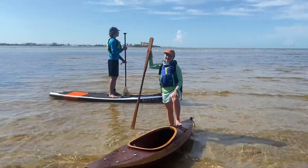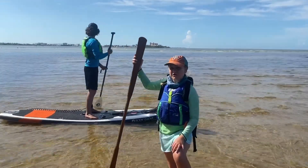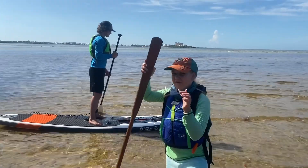Hi guys, welcome back to All Not Naya, and today we're going to go crabbing using some fish that we caught a few weeks ago. Make sure you go check out that video.